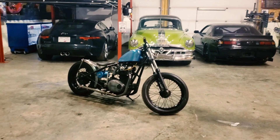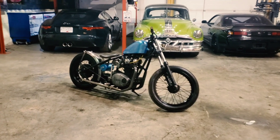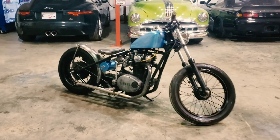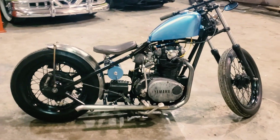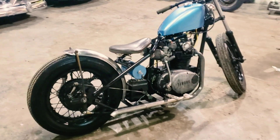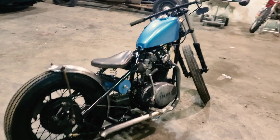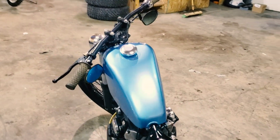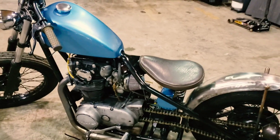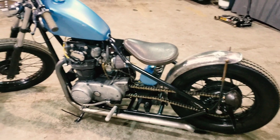Got the XS650 all painted up. Maui blue, gloss black frame. It turned out pretty good. We're in pretty good shape now — got it all back together, just need to tidy up some of the wiring.